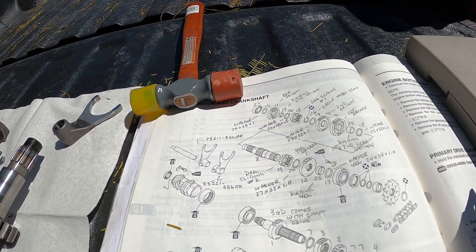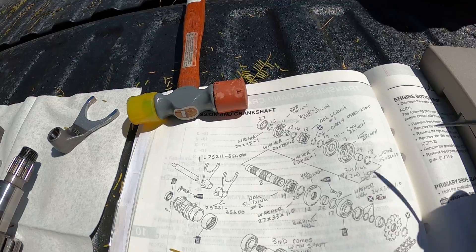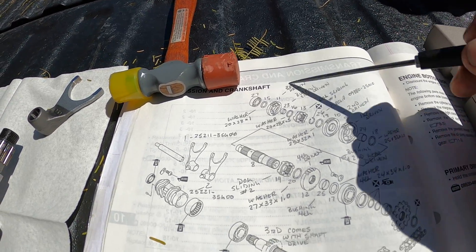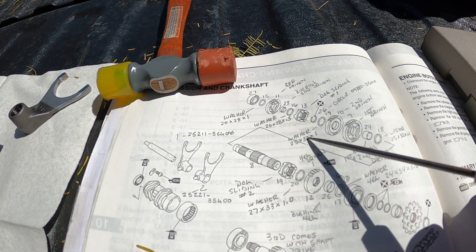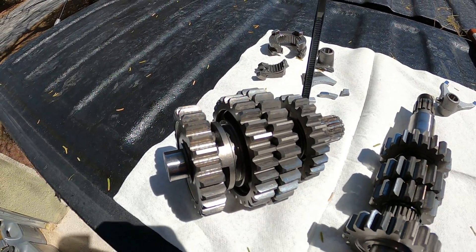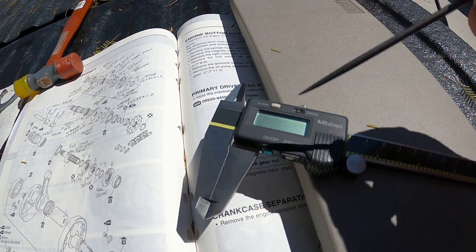The Suzuki manual wasn't really good about identifying what part was actually what. They show you all the parts and they show you where they go, but they don't really tell you what they are. So I had to go online — and that's what all this penciled-in stuff is. I went to the microfiche online and identified each part, what it is. And luckily they listed the washer sizes, so if you get this all torn apart and you forget where things go, it's pretty easy to figure out.